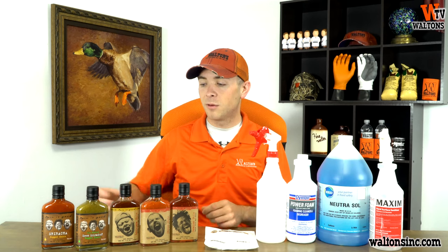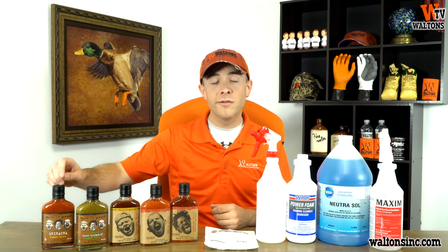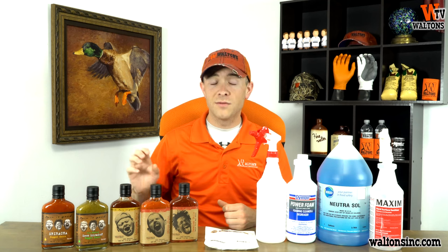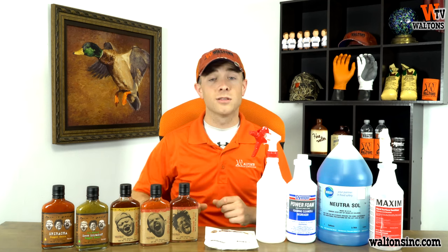We tried to get something for everybody, from extremely mild all the way up to extremely spicy. Our most mild flavor is going to be a more plain red sriracha pepper sauce. It is only about 300 Scoville units, so it is very mild, but being sriracha and a hot sauce, it is still packed with a ton of flavor.